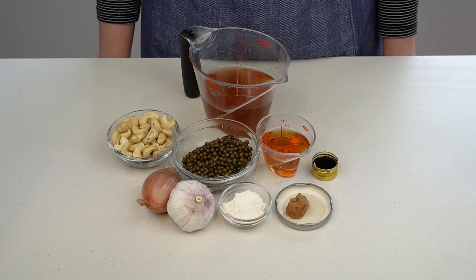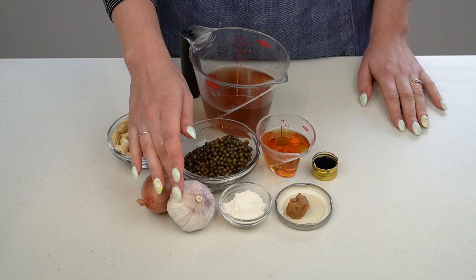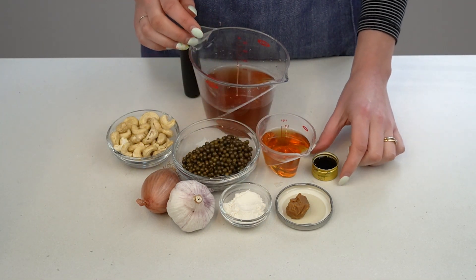Today we'll be making green peppercorn sauce without cream. For this recipe, you'll need raw unsalted cashews, shallots, garlic, jarred green peppercorns, brandy, flour, vegetable stock, miso paste, and sherry vinegar.